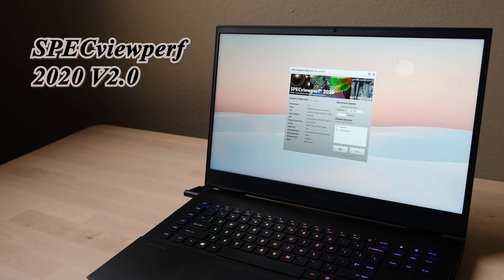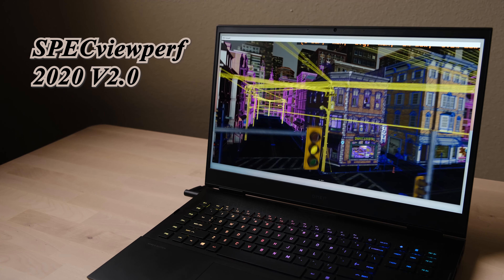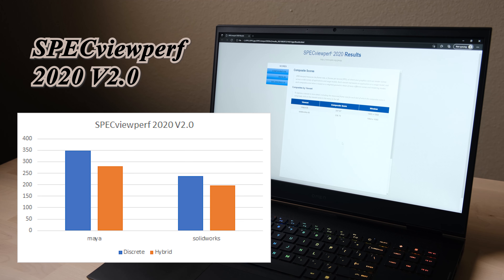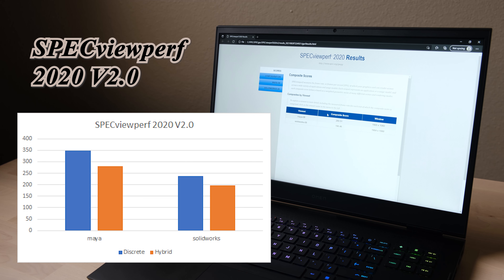SpecViewPerf is a benchmark testing performance in industry creative software like Maya and SolidWorks, simulating 3D modeling and animation workloads. Compared against the database on the software's website, the results are impressive — the Omen 17 ranks in the first tier among laptop RTX 3070 graphics cards. The discrete GPU mode is the much better choice here.